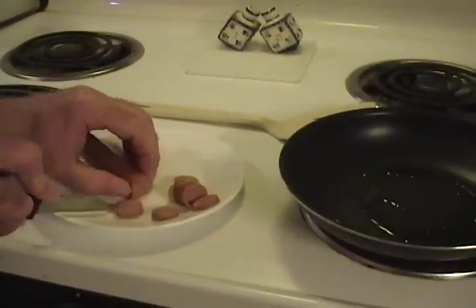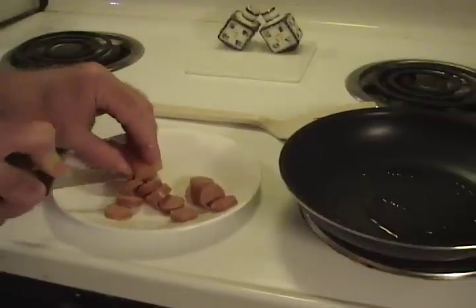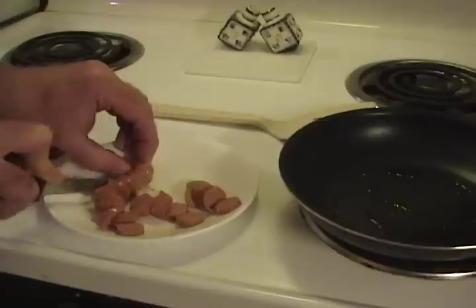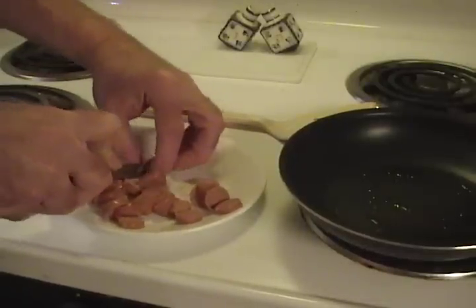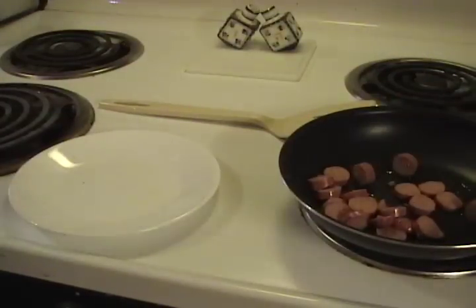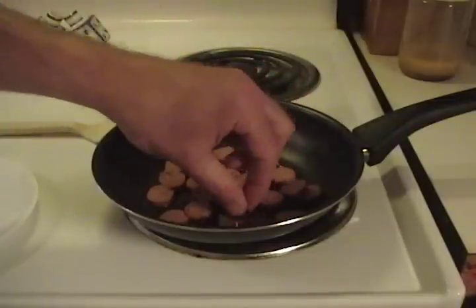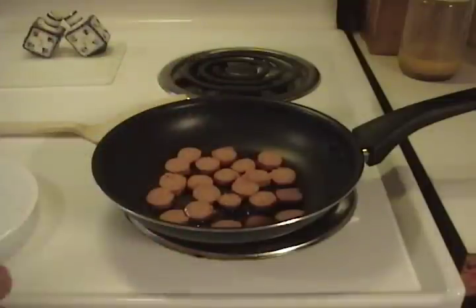I got a couple steps ahead — slice up that hot dog and put it in there. Slice that sucker up, about quarter-inch thick, three-sixteenths. Don't get a ruler, it doesn't have to be exact. Remember the difference between the hot dog and your finger. Put that stuff in there and spread them so they are all nice and flat.